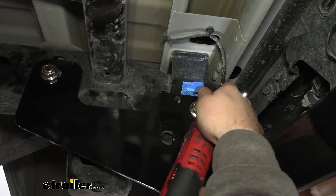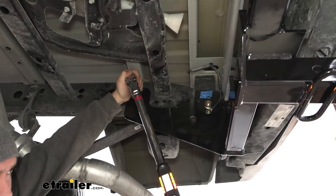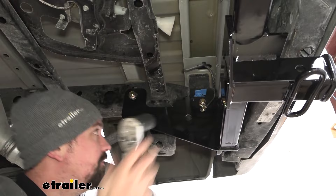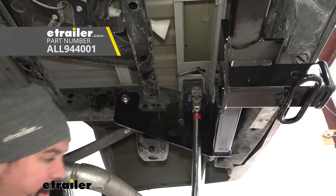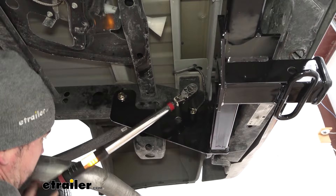To torque this down, use the torque settings found in the instruction manual — you're going to want a half-inch torque wrench to reach the required settings. If you need a torque wrench, these are available at eTrailer, or you can generally go to an auto parts store and rent one for free. This ensures the hardware is tight enough to keep the hitch in place long-term without over-stressing it. Go through and torque down all the hardware.